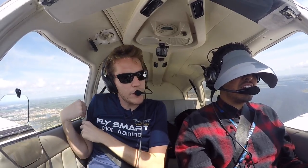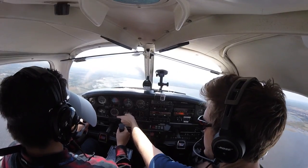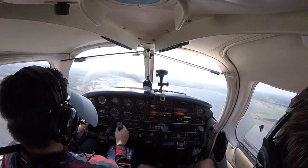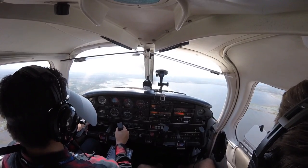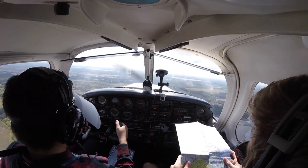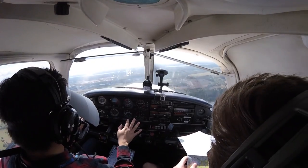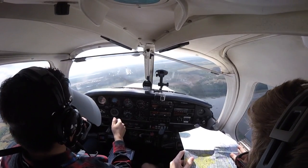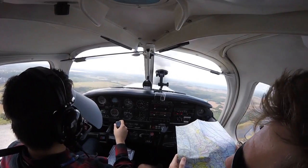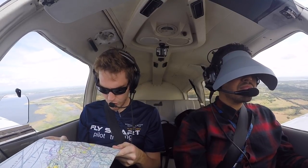That's what can happen if you don't scan the whole time. If you're not constantly shifting your eyes between this, this, and going over to this, then you're going to be all over the place. You never want to get behind the aeroplane. Give me a turn to 150, please. Maintain 150, 1300 feet. Looking good so far.